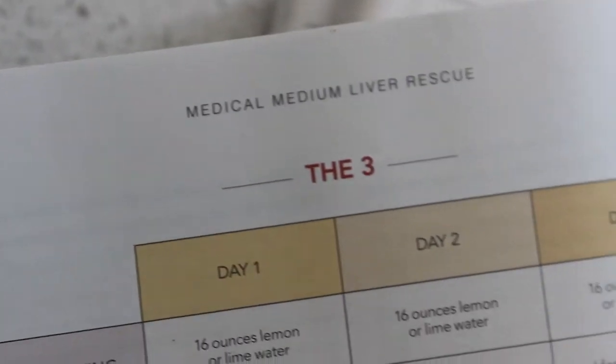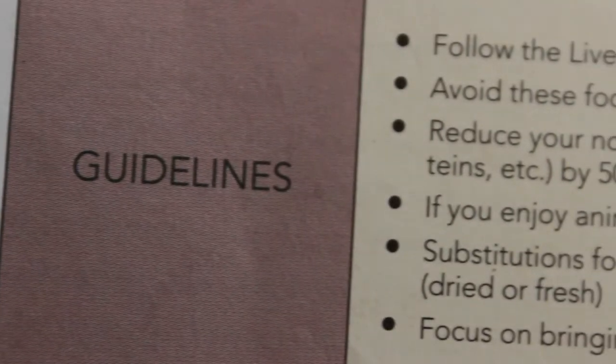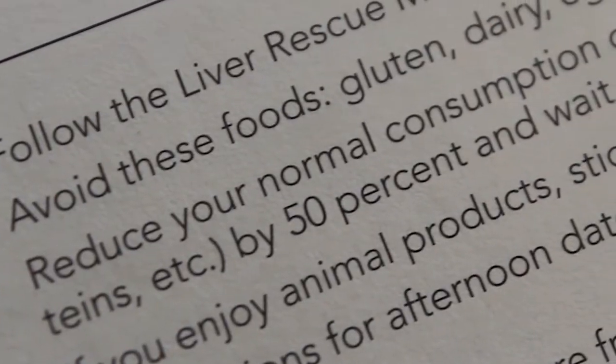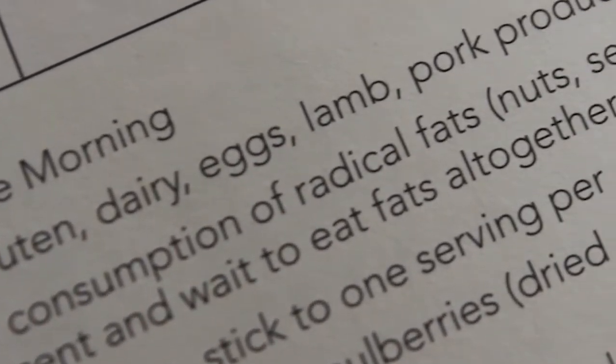Let's talk about the days and what we did each day on the liver cleanse. Days one through three were our first three days. During these days, within the guidelines, Anthony says reduce your fat consumption by 50%. If you haven't seen that video yet, go back, watch days one through three, and then come back and watch this video.